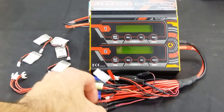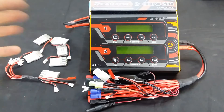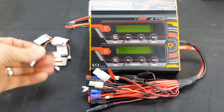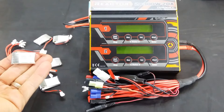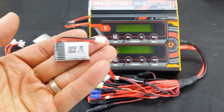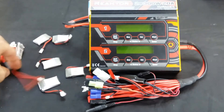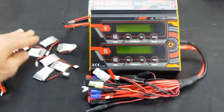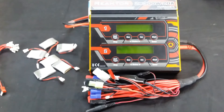Hi everyone, Steve here again from RC Tanks and Trucks 24-7. This is just going to be a quick video to show you how to parallel charge your little batteries like I have here. These are just basic one cell 3.7 volt LiPo batteries, generally for small drones and whatnot. If you charge them one by one you'll be there for quite a while, but with parallel charging you can charge multiple batteries — like these six here — all at once.